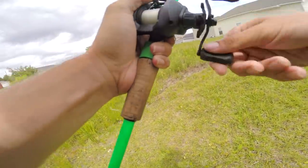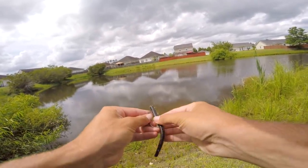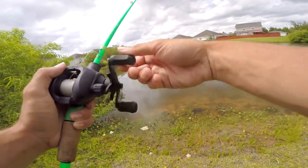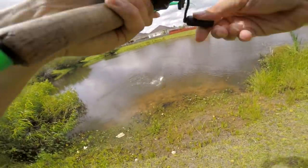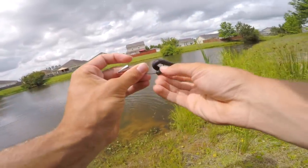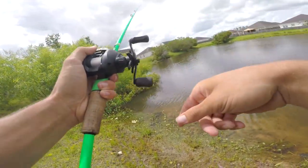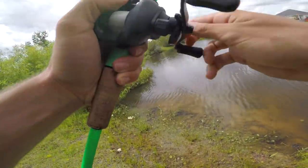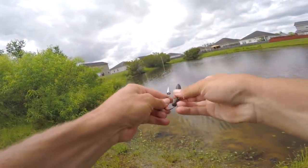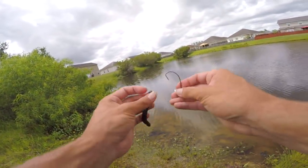That fish spooked me and almost pulled the rod out of my hand! There's something going after me — got me — that was a bass and he just came off. That first bite definitely wasn't a bass, though. I should have hooked him harder. I got another one — and he came off too. They are stacked in here, people. Looks like my senko is done, but I do have a centipede and we're going to try that next.